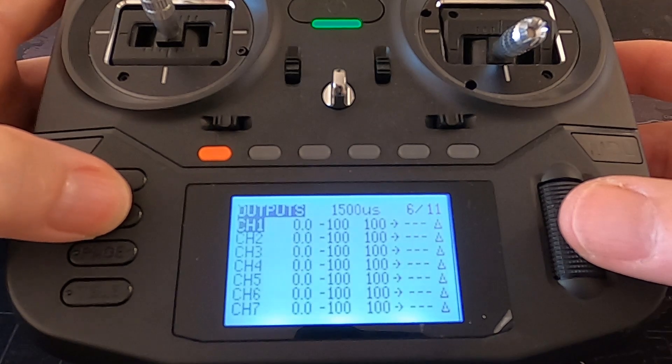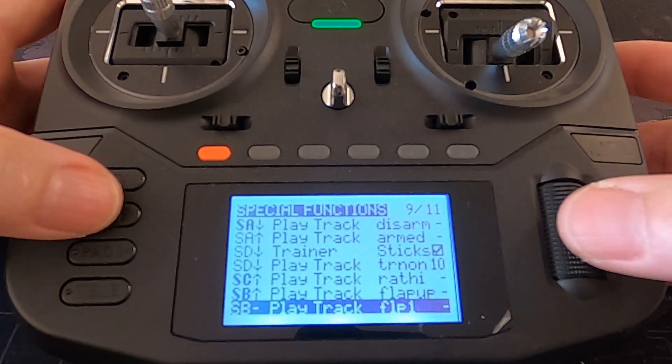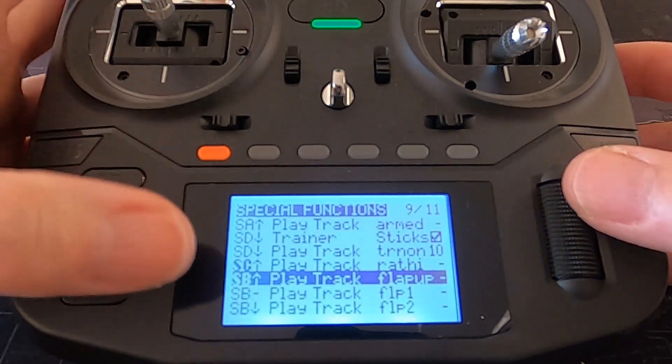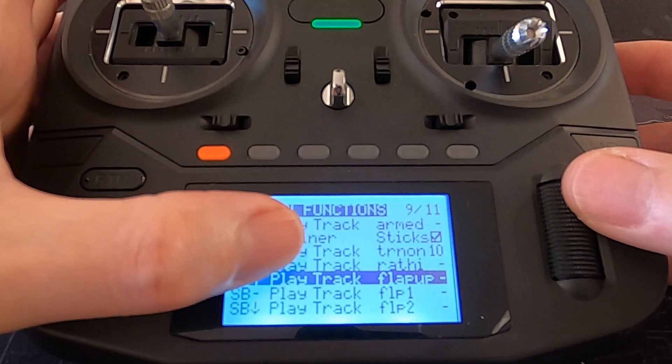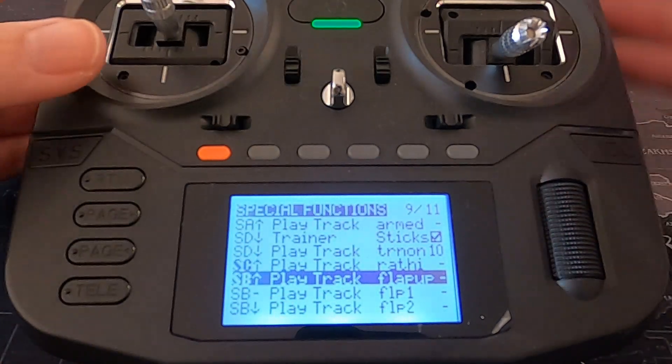Now let's just have a quick look at the special functions. You can see I've set up the special functions there — it's a matter of selecting your switch, selecting 'play track', and then picking the track that you actually want it to play.